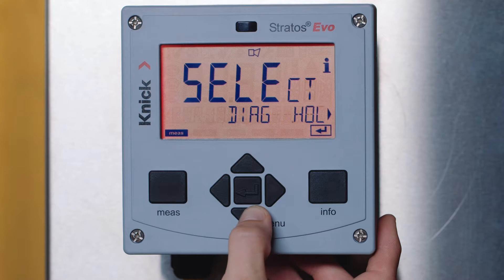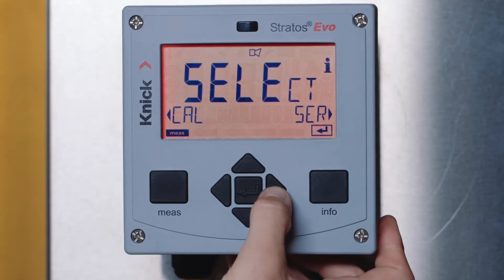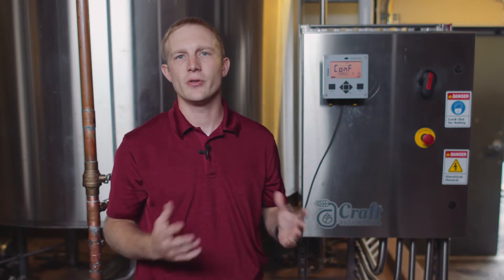First, press the menu button and then toggle to the right to configuration. Pressing enter, you will see the two parameter sets available. This allows you to program each parameter set to different measurement situations. This is useful, for instance, in batch processes which may have different characteristics for each batch being ran. The parameters can then be changed via an external input into the transmitter.